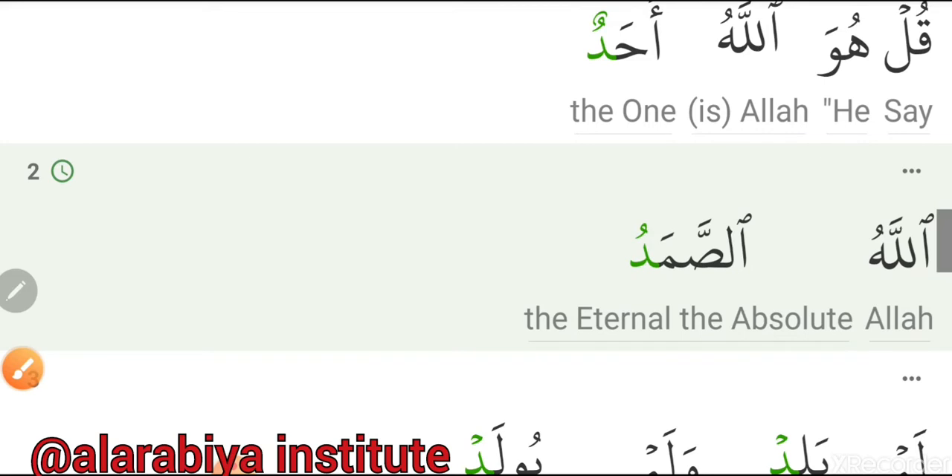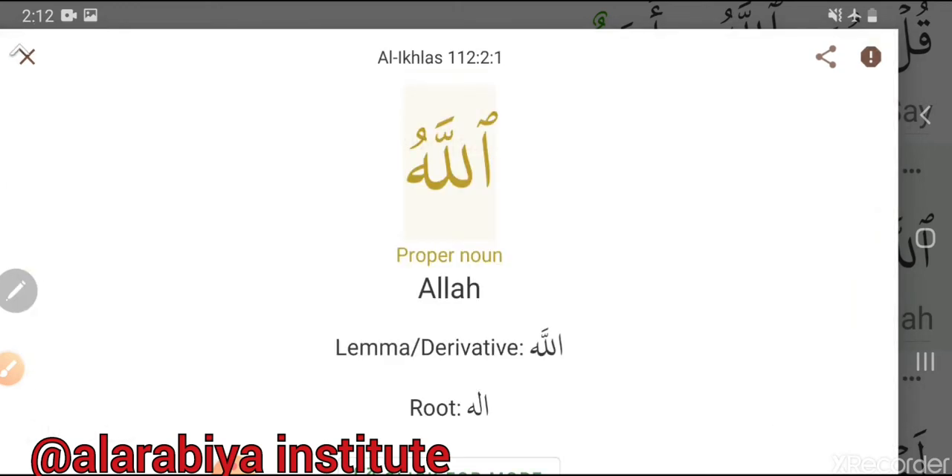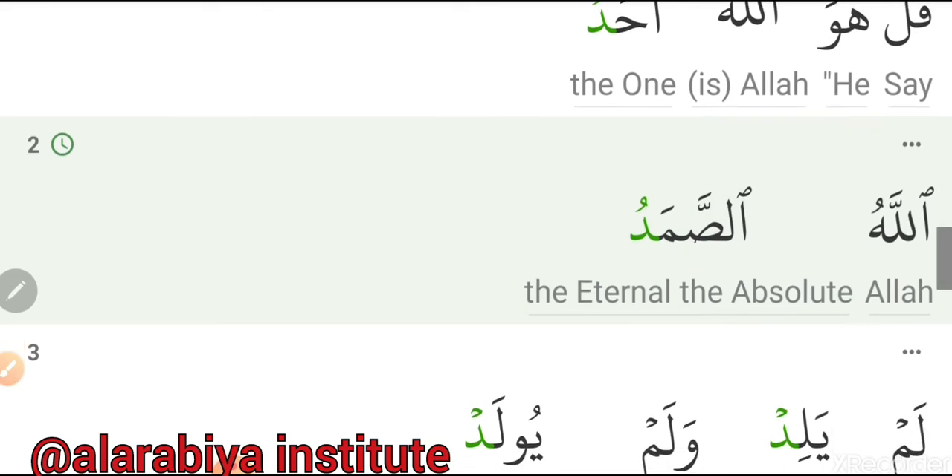Next verse: Allahu — As-samad. All together: Allahu As-samad.